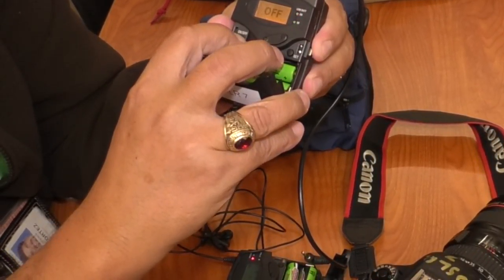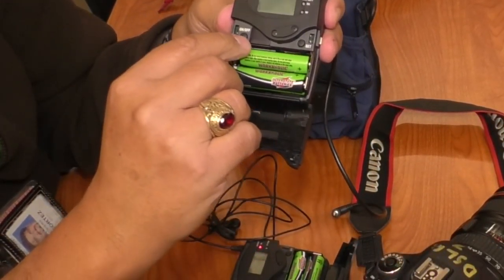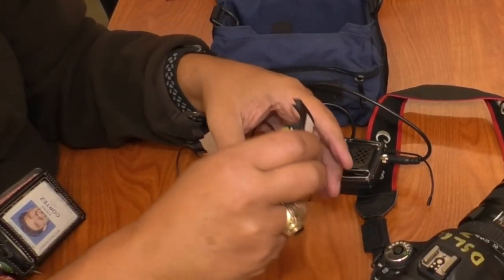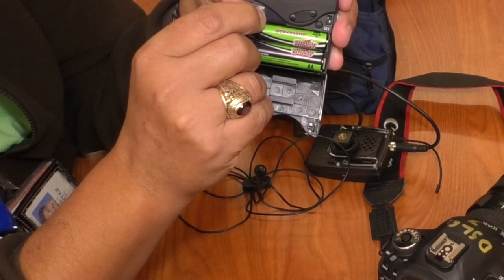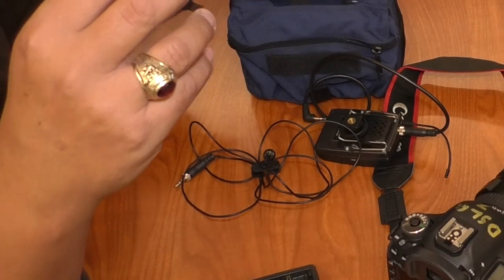Before I go out and shoot, I check the camera out and make sure it's going to work. So let's turn the mics off — hold down the on/off button for two seconds. Holding down the button: 1,001... 1,002... and now it says off and shuts down. Those can go back in there.